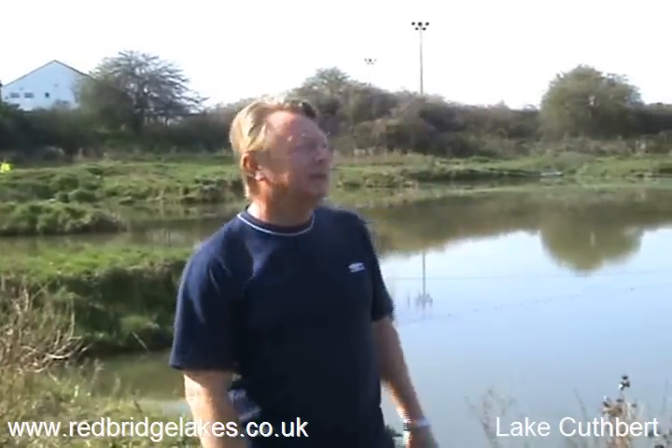Hello, welcome then to Lake Cuthbert, which is at the top end of the site that we spoke about in the earlier shot.